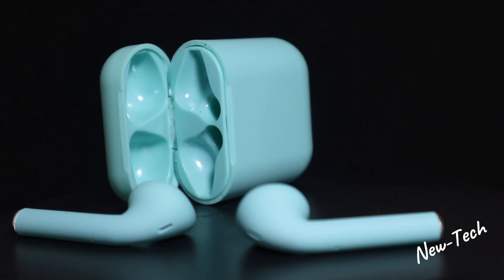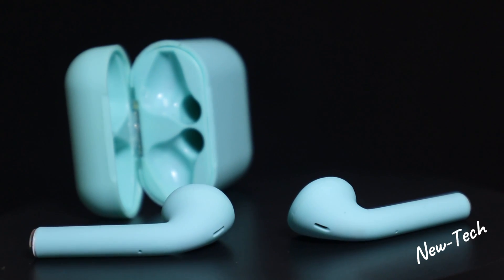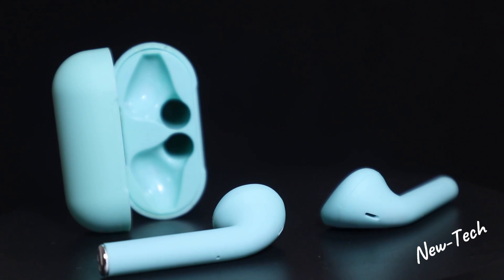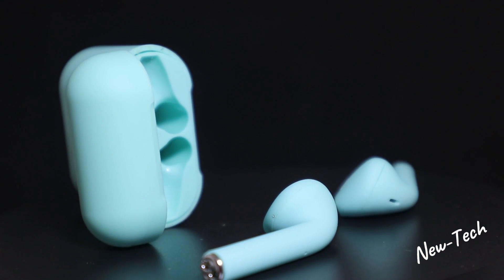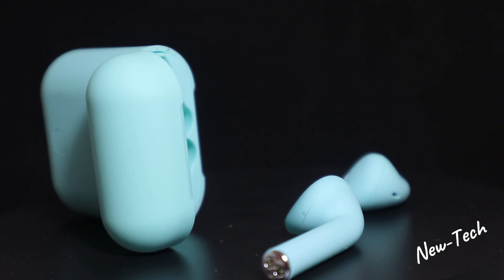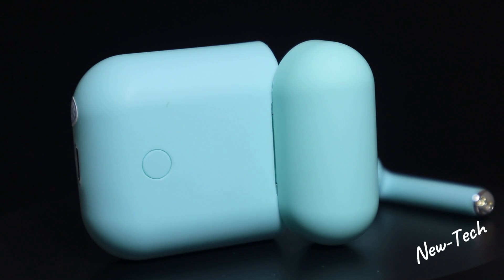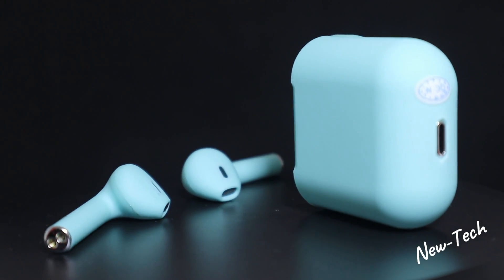We will see how to connect them and how to use them in this video, so stay tuned. Right now let's go ahead and unbox these, see what we got in the box, test them, give them a try, and I'm going to tell you my impression about these TWS 12 earphones.